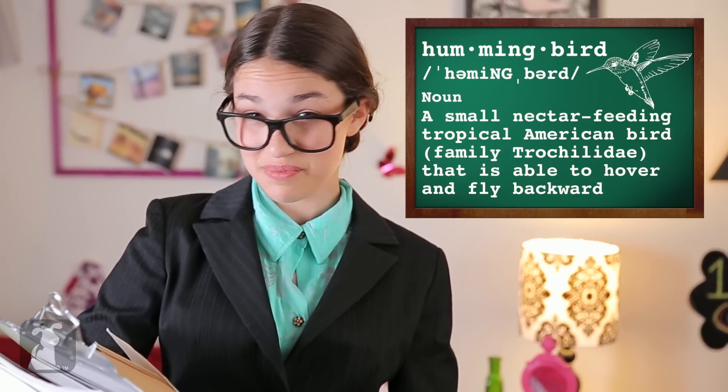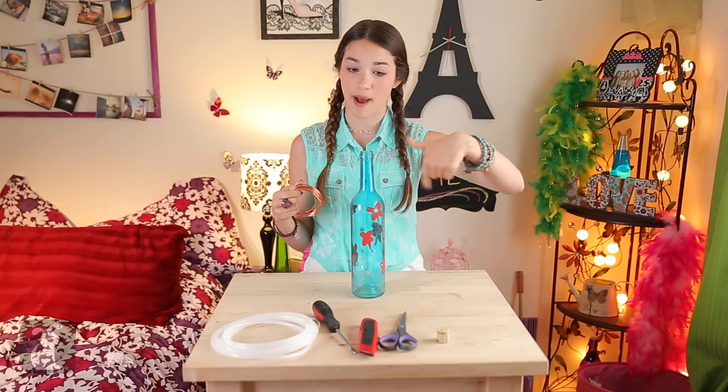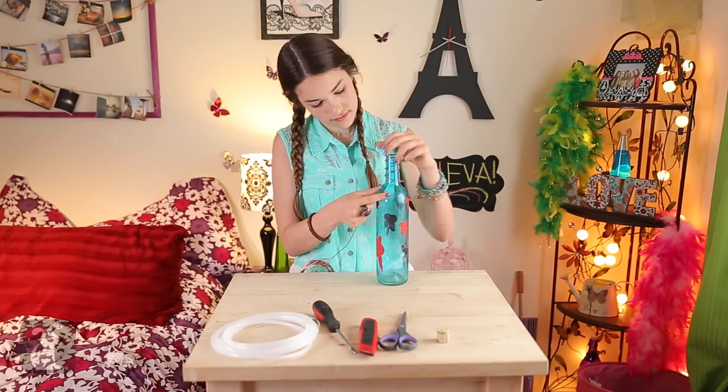Why? Well, red is a very pretty color, but just not as pretty as green and purple. Now, take about two feet of your copper wire and wrap it around the bottle starting at the neck. Make sure you wrap it nice and tight because it's going to be hanging upside down.